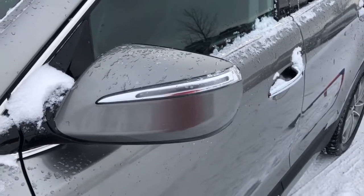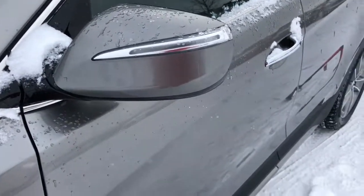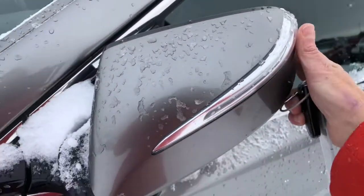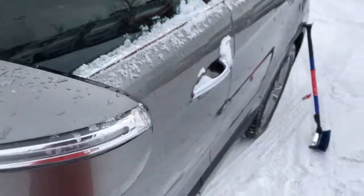It does come with a proximity key right here, and the mirrors have signal light indicators on them and they fold up really nicely to get into those tight parking spots.